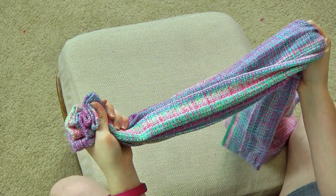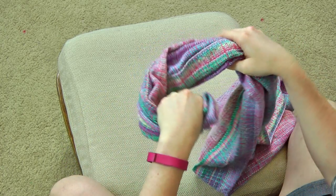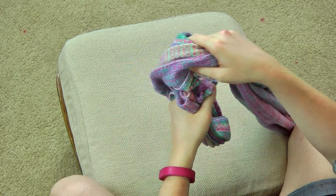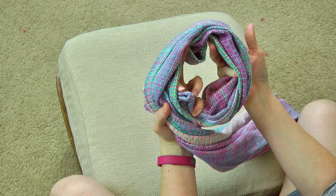Depending on the size of your wrap — this is a 5.2 meter — if yours is shorter you don't have to make as big of a loop. Mine is longer so I'm going to need more length in my loop. I'm just going to kind of guesstimate here — that looks like a pretty good loop to start with for a 5.1 meter.